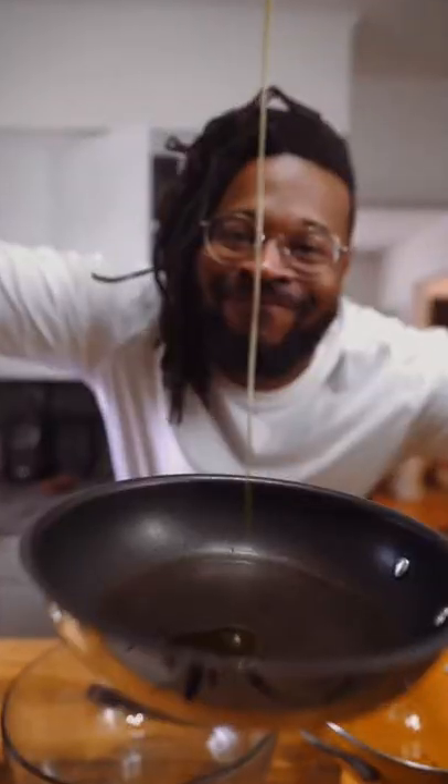Get some potatoes. Oil, put it in the pan, get a grater, and then a bowl, a strainer, and then peel the potatoes — get them looking nice.